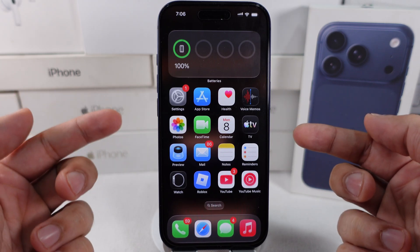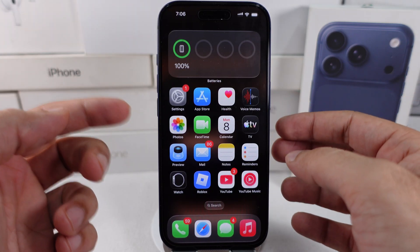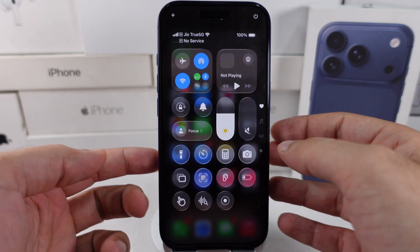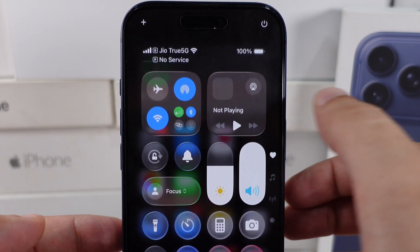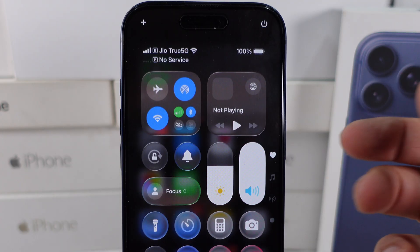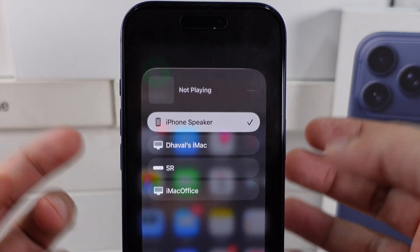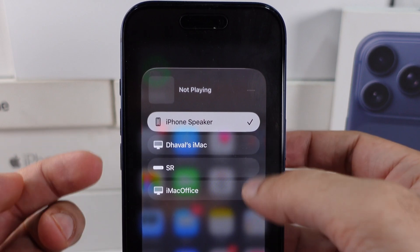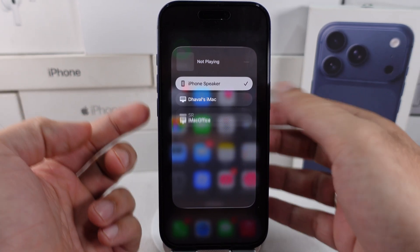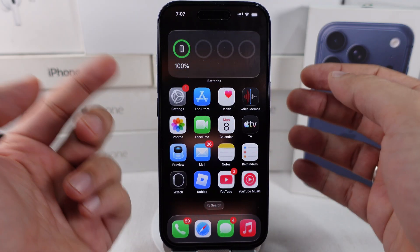Check that the speaker volume is set to the maximum level. Open the Control Center from the top right corner and swipe up the volume bar to increase the volume of your iPhone speaker. Ensure that the output volume is selected for the iPhone speaker; otherwise, your iPhone will automatically connect to a nearby Bluetooth device and won't play on the speaker. Also, make sure to set the volume to its maximum level.